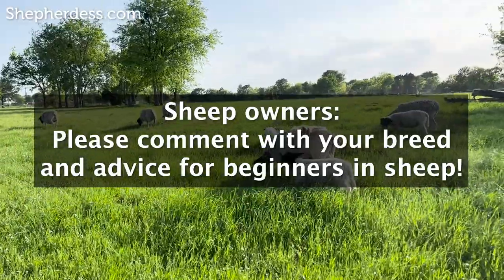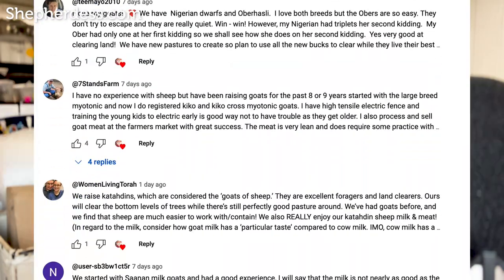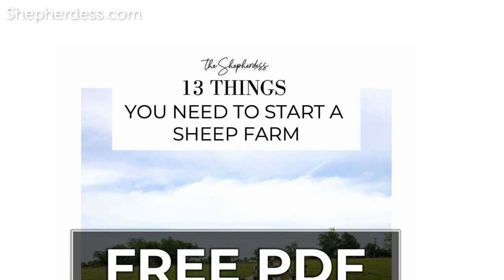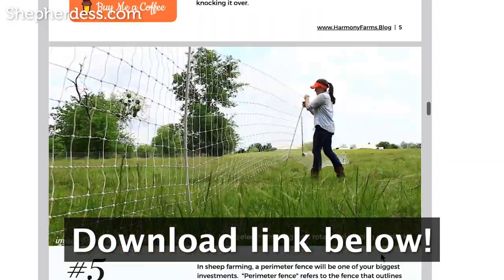I'd also like to call on the sheep owners watching this video to leave in the comments what breed you're running and one piece of advice that you would give to beginner sheep farmers. I asked the same kind of question in my previous video on sheep versus goats and you guys left a gold mine of information in the comments. A free resource I have for you if you're in the research process is the 13 things you need to raise sheep — a free PDF download available in the description box below.